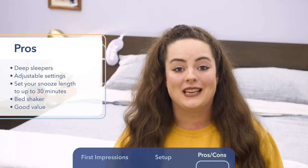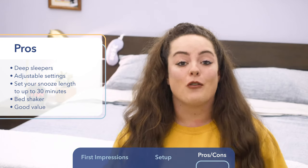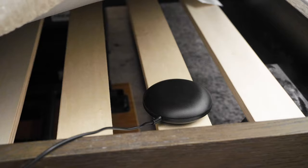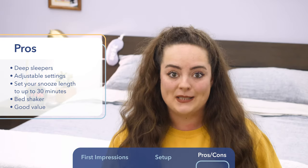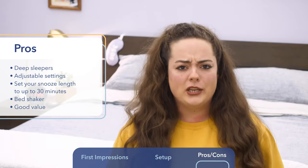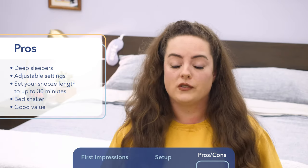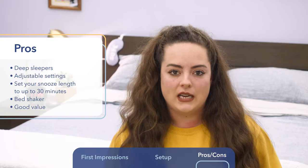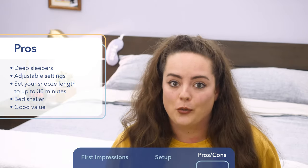In my opinion, the most unique and maybe the most useful feature is the bed shaker. When I was testing it, I tried it beneath my mattress, beneath my fitted sheet, and beneath the pillow — all three really rouse you awake. As a very light sleeper, this is probably not my best bet, but the bed shaker will come in handy for very deep sleepers, and also for those who are hard of hearing and might not even necessarily hear the alarm.